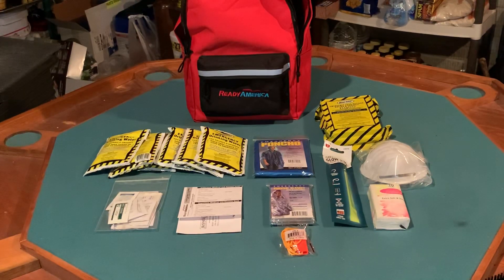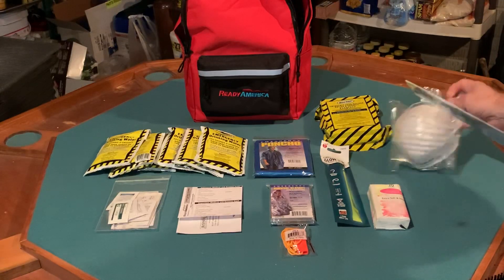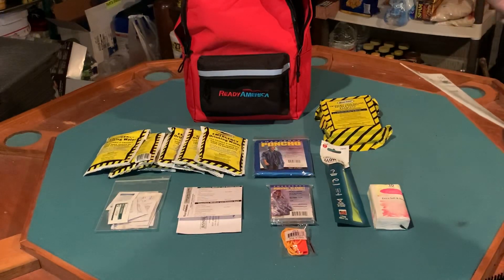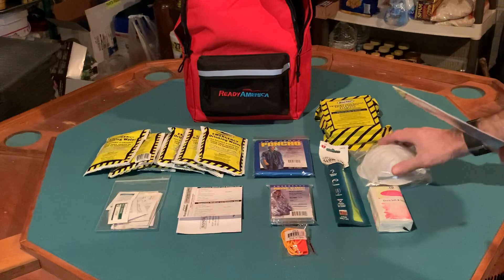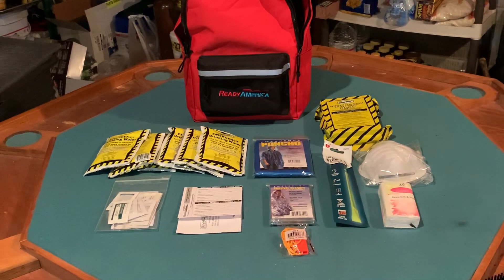There is a dust mask included. I don't see a rating on it, and I'm fairly confident it is not an N95 or N99. However, it could filter out ashes, smog, and pollutants.